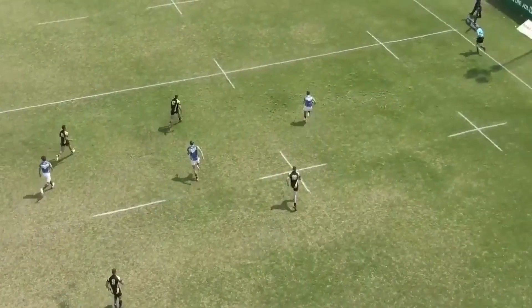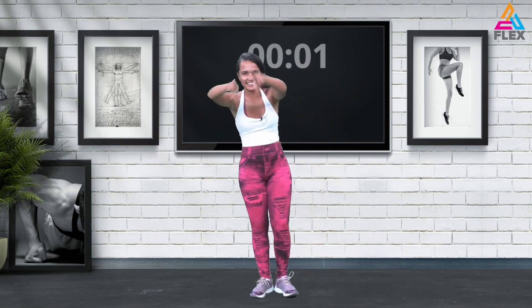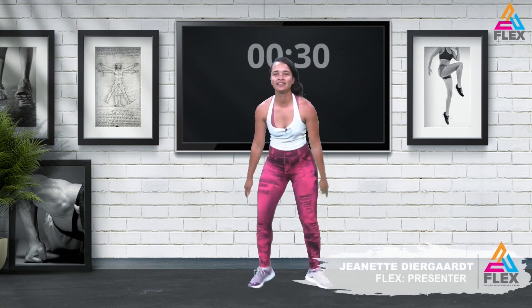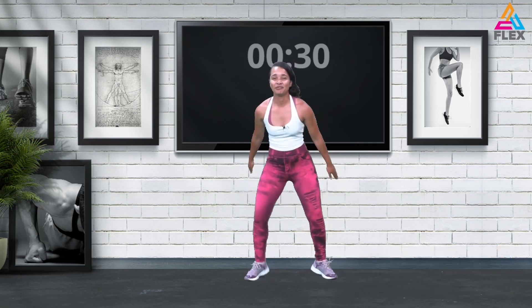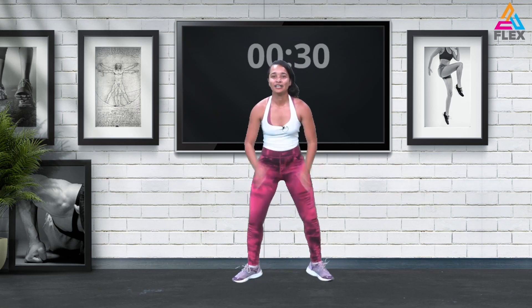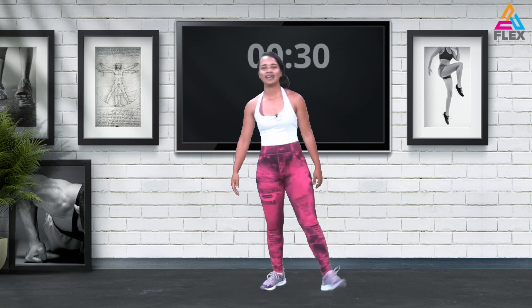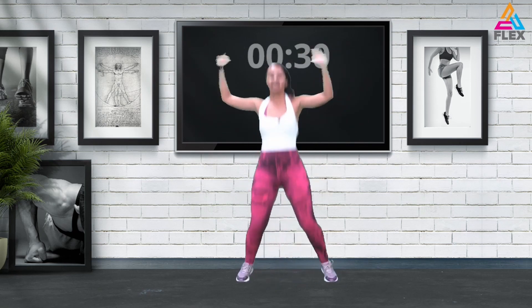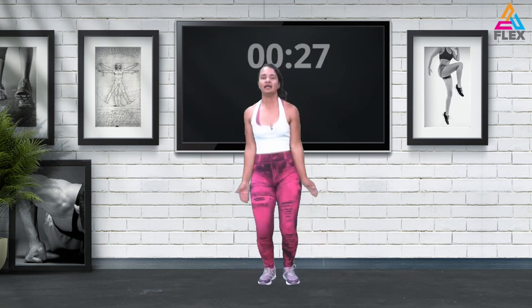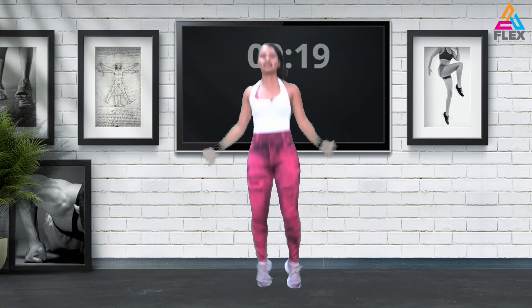We're going to start off the second circuit with some fast feet, just to shake it all off — shake off all the pain from before. No pain, no gain, guys — let's get it. Shake those legs and let's go into some jumping jacks as a bonus set. Start that timer — this is just to give you a breather because the other stuff is quite tough. Twenty seconds.